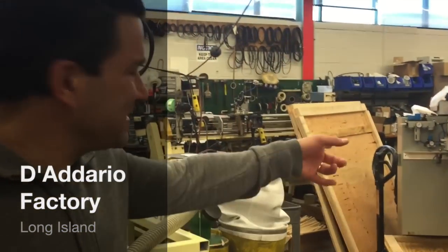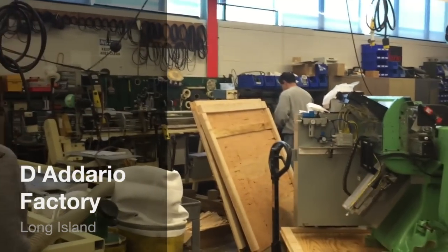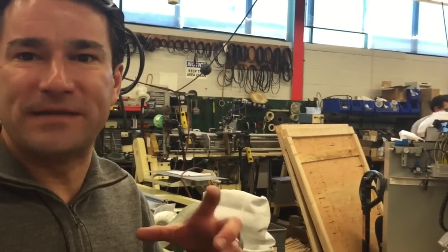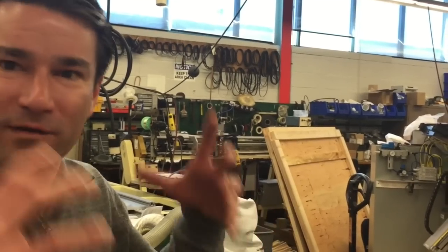Okay, so tell me what that is. That is a lathe for our drumstick manufacturing division. We're retrofitting it with some new digital controls, which is going to enable us to get maximum yield out of every dowel that we produce and to get the highest quality stick possible as part of the Perlmark brand.